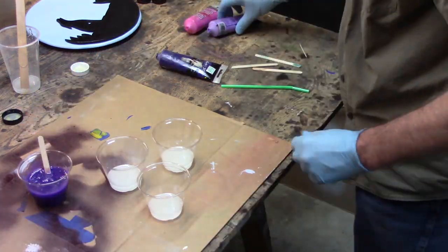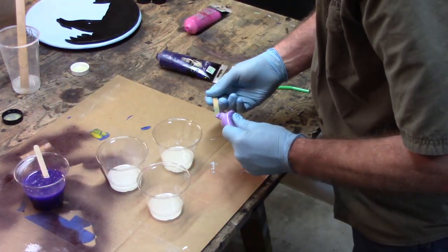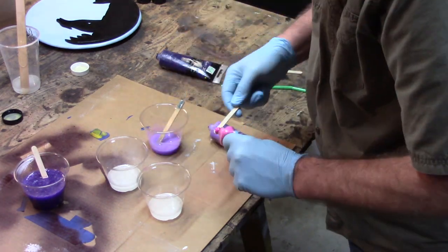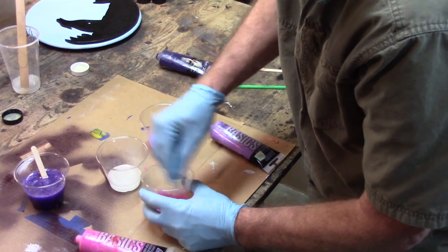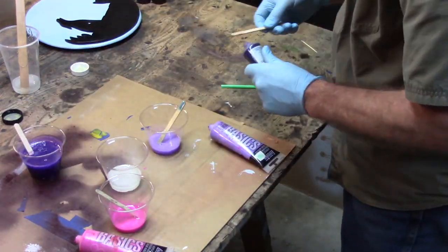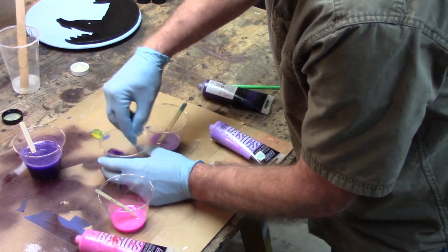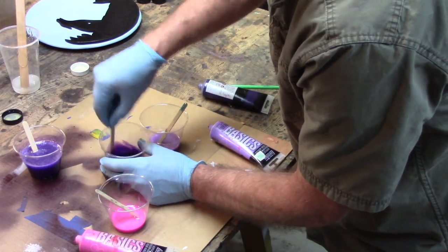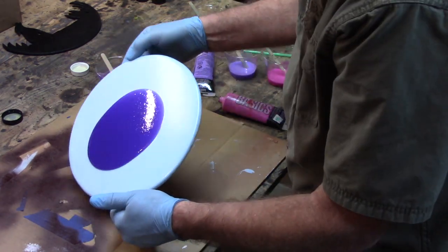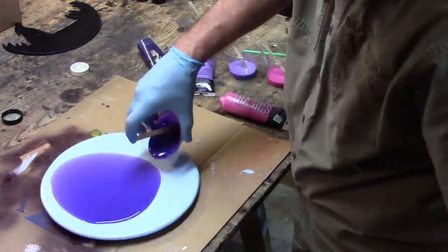Time to add some color. You can color this stuff with just about anything. I'm using acrylic — the colors are violet, brilliant purple, and medium magenta. If you're new to resin and haven't tried coloring with mica powder, you need to try it. I think it's my favorite. I just decided to go old school on this project.